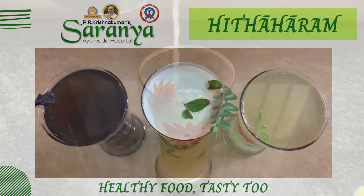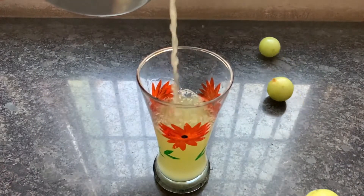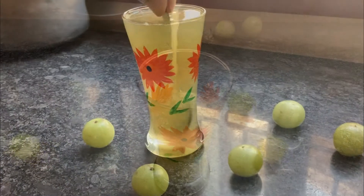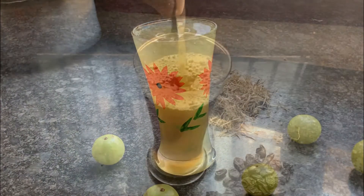Ayurveda believes that your diet needs to change every season to promote healthy living. During summer, you need to cool down your body. So the food you consume should also be cooling and hydrating to make up for lost fluid in the heat.